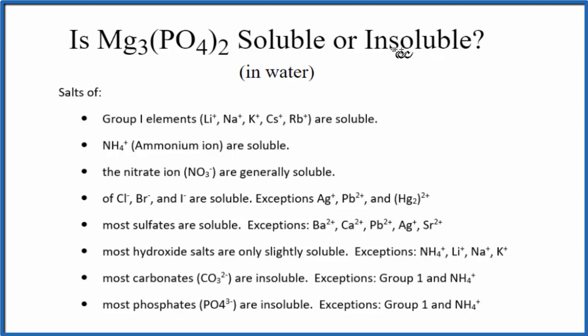There are a few ways that we can know that. First, we can have memorized the solubility rules. As we go down our solubility rules, most phosphates are insoluble, with a few exceptions. Magnesium is not an exception, so the rules tell us magnesium phosphate will be insoluble in water.